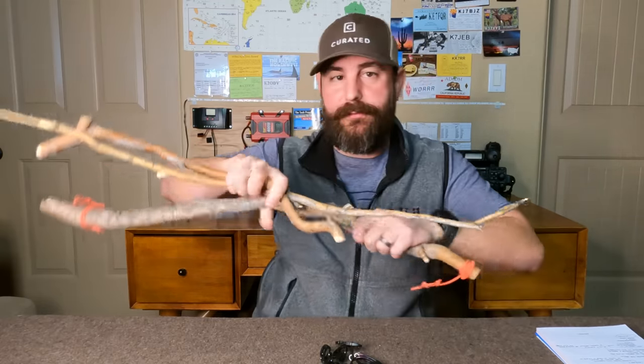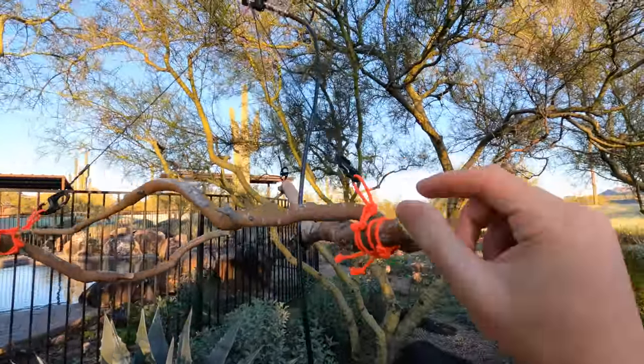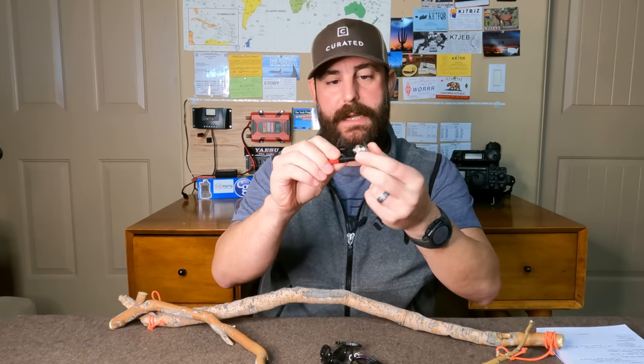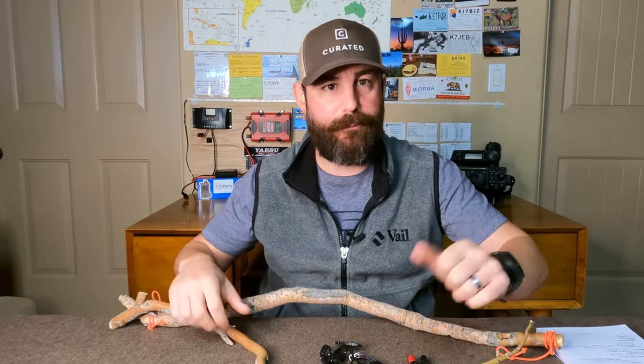In my case, I only went with three elements: one radiating element and two radials. But I also did experiment with the classical design which includes a third radial at the bottom. The classical design for this effectively requires that you take three supports — basically three branches — put them in a triangular configuration, use whatever cordage you have to latch them together, take a quarter wave element on all sides to make a pyramid, attach it to the black side of your Cobra head, then attach another equal length element for the vertical piece. Now you have your quarter wave jungle antenna — just bring it up as high as you can.